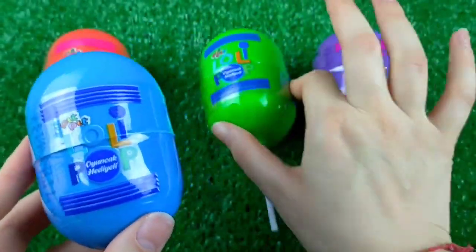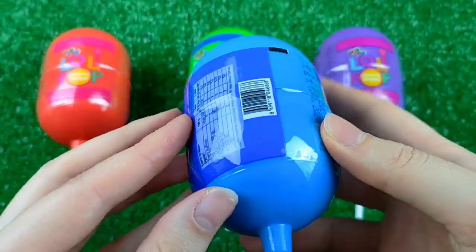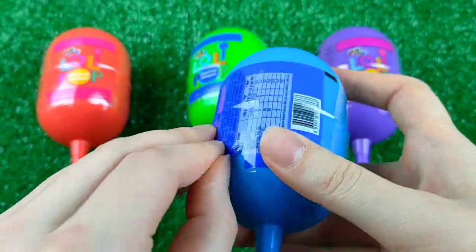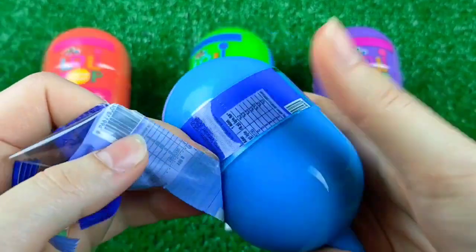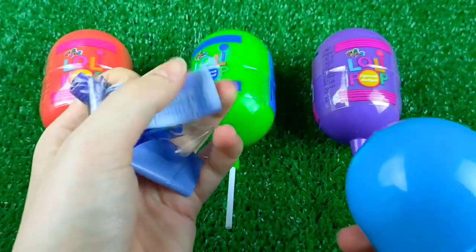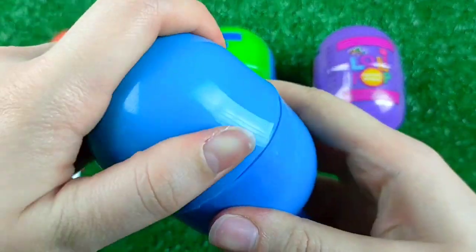I'm going to put the glass on the top. I'll put the glass on the bottom. I'll put the glass on the top. Let's go.